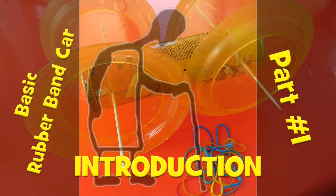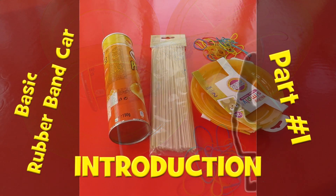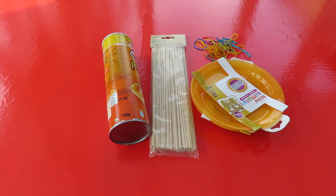I'm going to make a rubber band powered car. It'll probably go through two or three different episodes, but we'll make it work in the first episode and then maybe improve it.